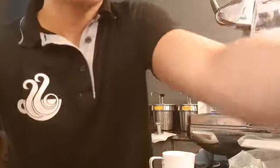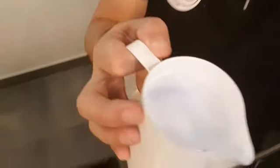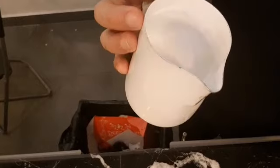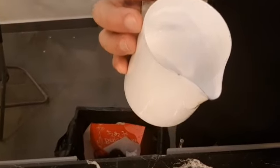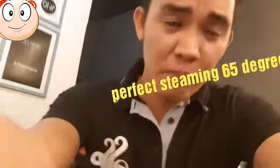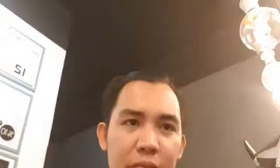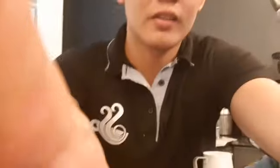When steaming, the milk should look shiny like this. If you see it's shiny and the texture of the milk is good, the proper temperature is 65 degrees Celsius. That was the perfect steaming.